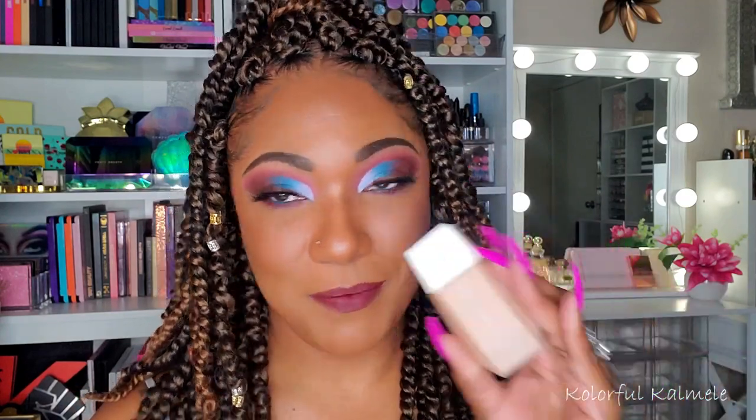But anywho, I'm back. And today I wanted to play with a few new things that I have added to my collection — some of my Shop My Stash stuff, a new palette. I also picked up the Fenty Beauty new skin tint. So this is what I am wearing today. If you're curious to see the application and just kind of hear my thoughts, stay tuned for that.